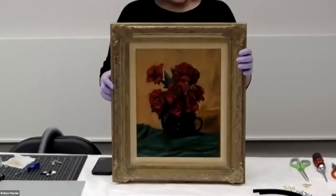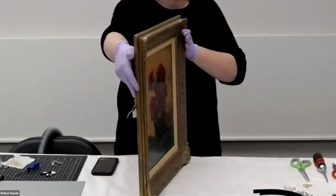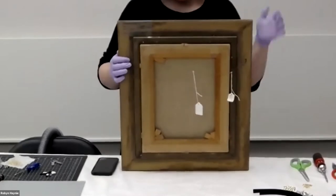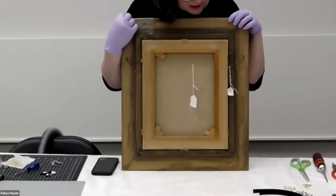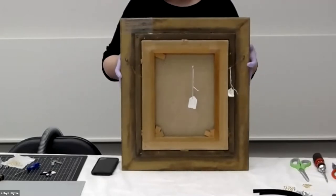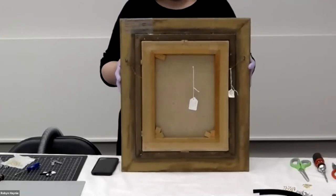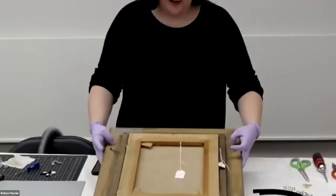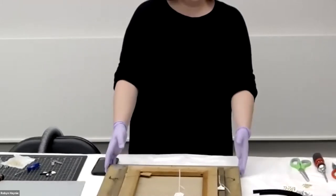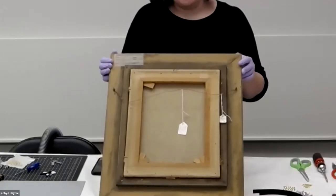So we'll jump in. I want to start by talking about what the purpose of a backing board is. You can see right now we have the painting in the frame without any sort of protection on the back. Historically, this would have been pretty common — backing boards weren't really standard in conservation until about forty years ago. But they serve a variety of purposes, and there are a lot of different things we can try to achieve by adding one.